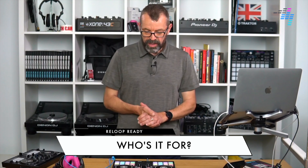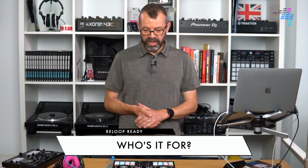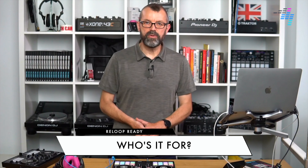So, who is it for? This is really for two types of DJ — one is called out by Reloop, another one I've thought of — but there's also one kind of DJ I think this isn't for. So if you're thinking, is this for me or not, which one of these is you?